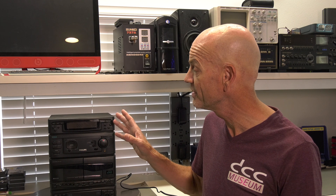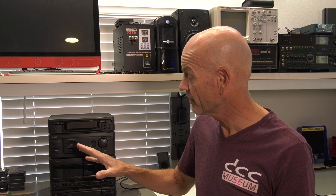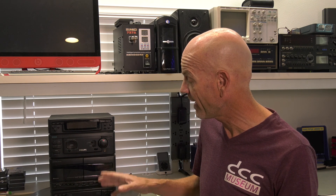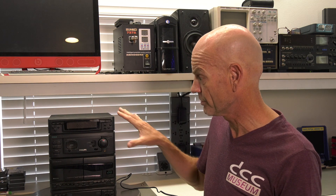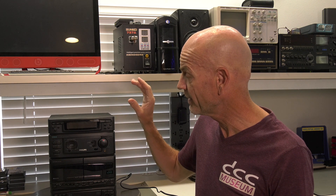Hi and welcome back at the museum. Today's video is a follow-up on a previous restoration we had done on the coolest mini set done by Philips — the FW68 — that incorporates an analog cassette deck, DCC deck, CD player, tuner, amplifier, and two speakers. During the restoration, which is fairly complicated because there's a lot of electronics in such a small package, we missed the fact that the display is supposed to have a green backlight. We got reminded of that in the comment section on YouTube.